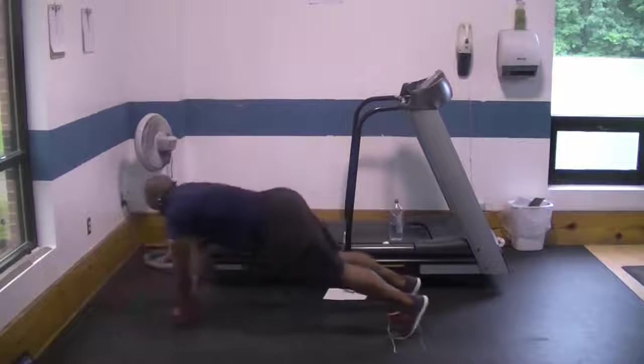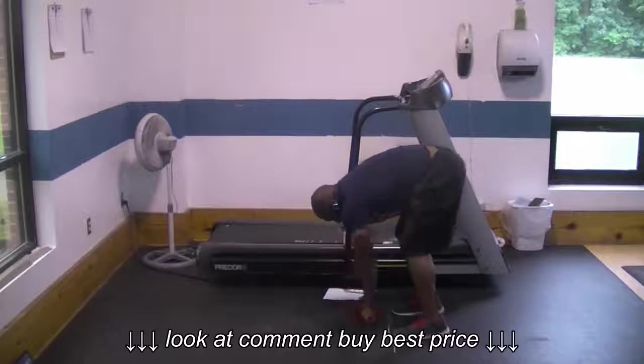When you're using the ab roller, it's best that you do it standing up like this instead of on your knees.